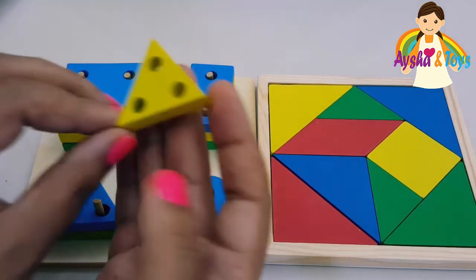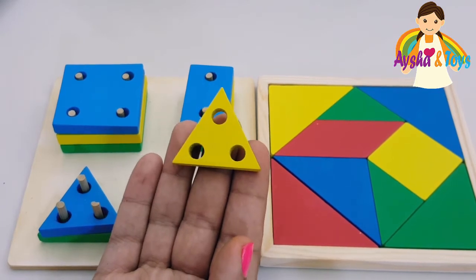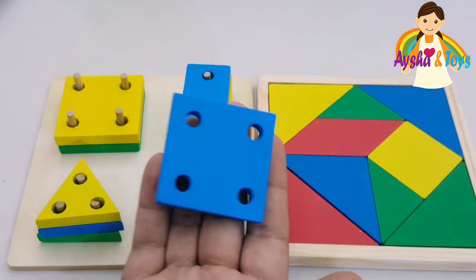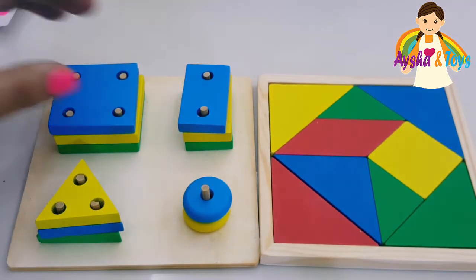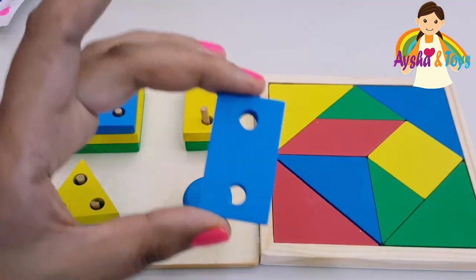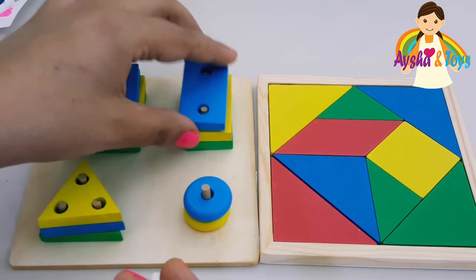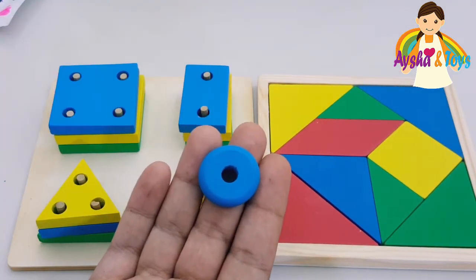Tell your friend which shape is this? Triangle. And this one? Square. And this one? Rectangle. And this one? Circle.